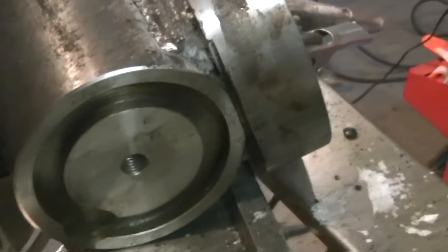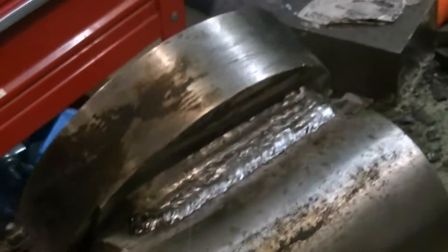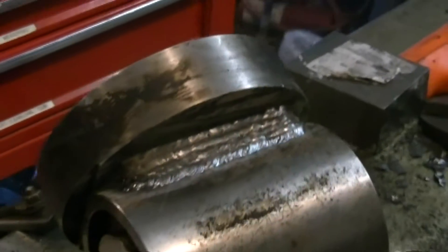After running many, many beads with the old Lincoln Tombstone stick welder, I've got the two parts attached. I used a bunch of the anti-spatter spray on the parts I didn't want spatter on — it creates that coating but does keep the spatter off.